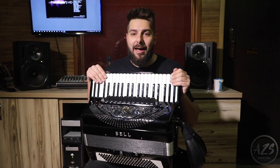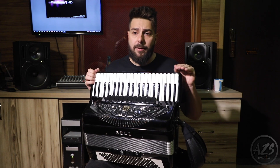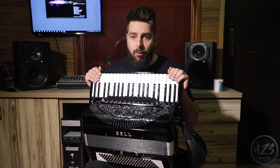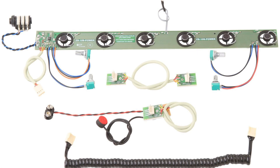AZS has two models. The 105 Power is a professional system with high quality microphones that unites all the technology and innovation developed by AZS. This model is suitable for button accordions and small size accordions.